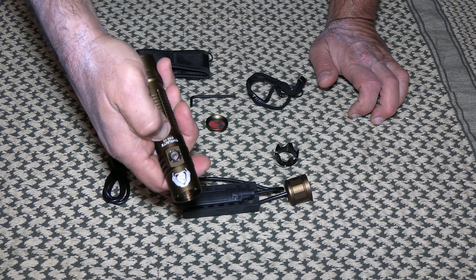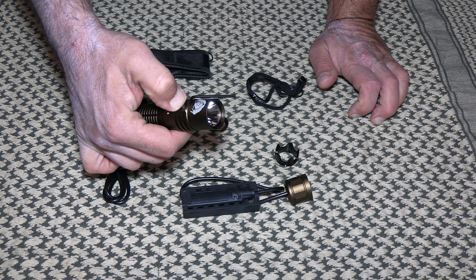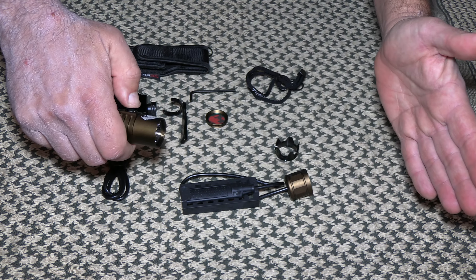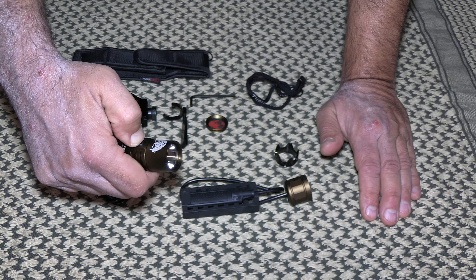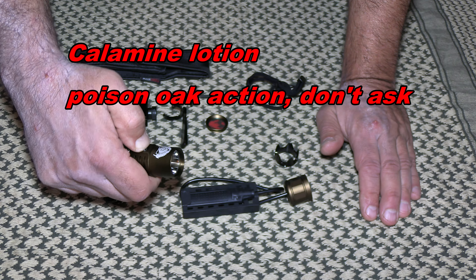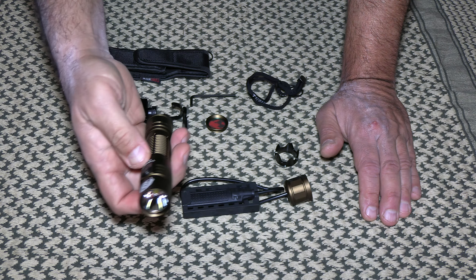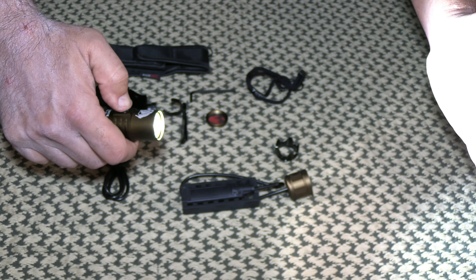You see that red light? That indicates lock mode. It won't come on until you tap the button and then hold for firefly. To unlock: hit that back button, then turn on firefly and you're back in action. This prevents it from turning on accidentally in your pack or pocket.